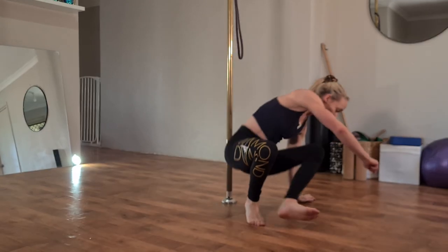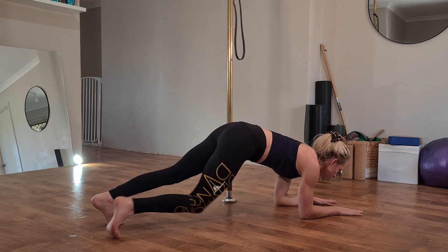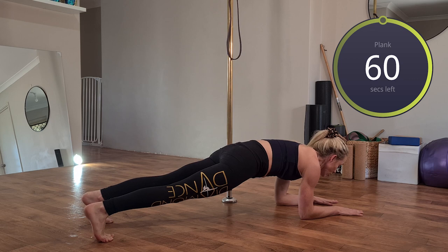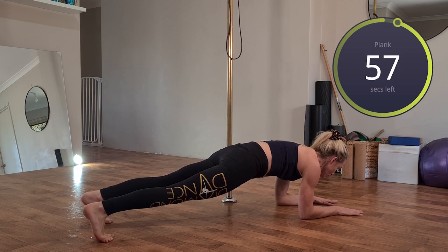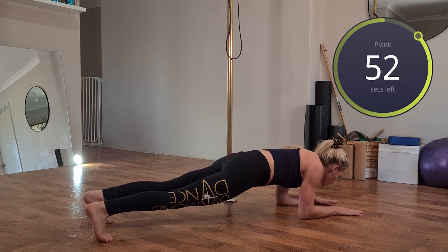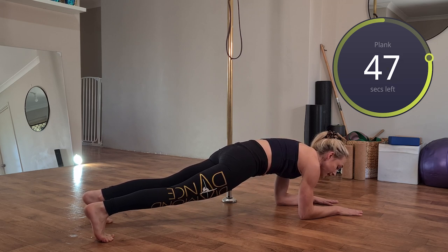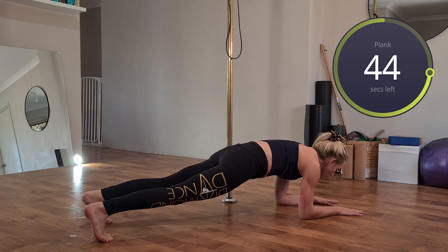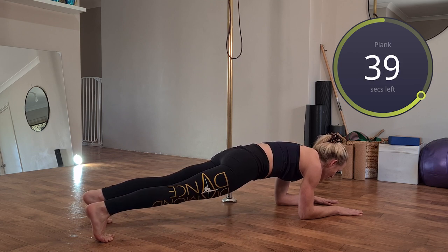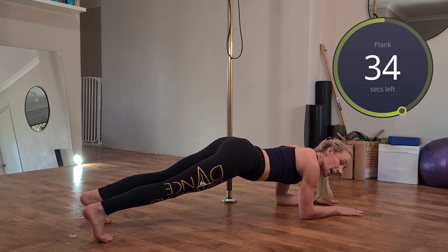Let's go for our final plank. Rolling around so shoulders are positioned on top of your elbows, straightening through those legs — making sure not to arch the lower back. Tuck that tailbone in. Holding here for a minute — sexy triple chin position with the head, tucking that chin back in line with the spine. Also make sure you're not dropping through your shoulders: push the floor away and spread those shoulder blades apart. Make sure your knees are straight if you're up on your toes.